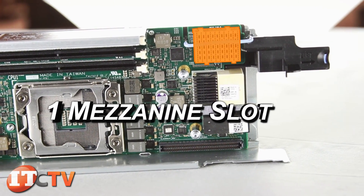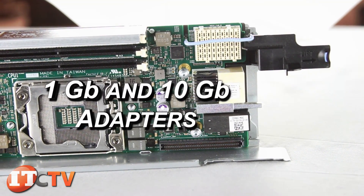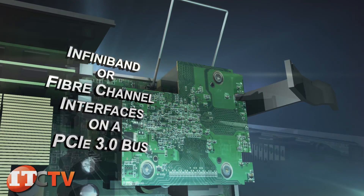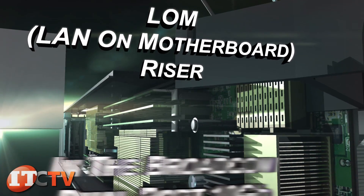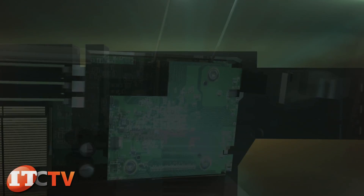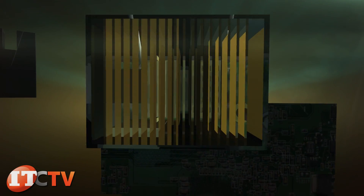One mezzanine slot is available for IO expansion card options that include 1 gigabit and 10 gigabit adapters, InfiniBand, or fiber channel interfaces on a PCIe 3.0 bus. The M420 also features a LAN on motherboard riser with the Broadcom dual port 10 gigabit controller. You'll need to populate the rear IO modules with the right types of switches to utilize your server's network capabilities.